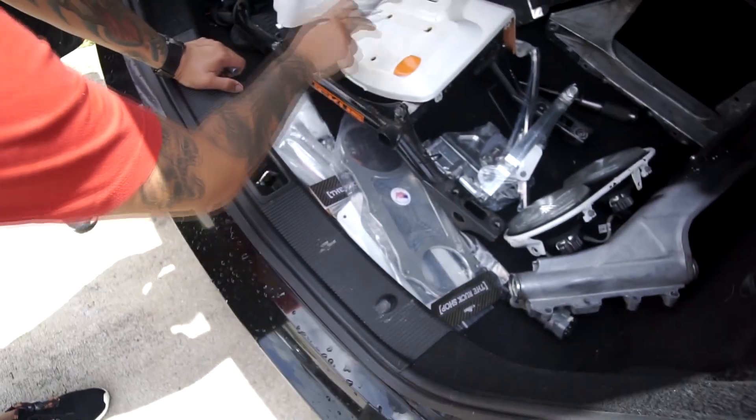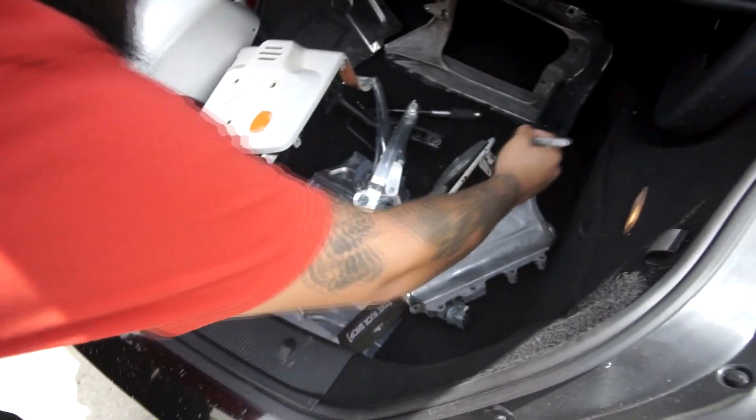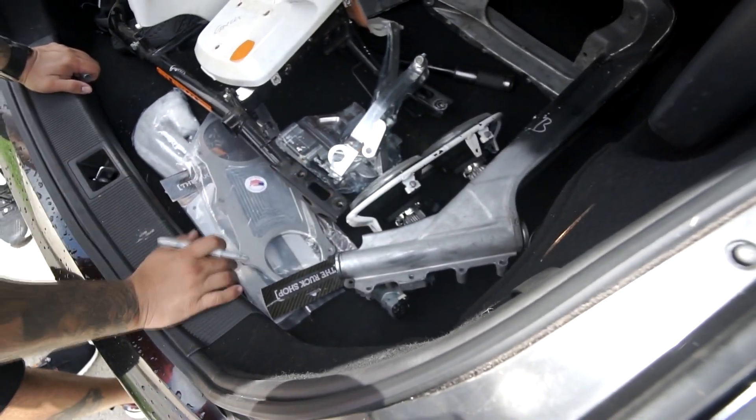Welcome back to another video — today is a ruckus update video. The ruckus frame parts are being sent out for paint. He's going to fix the frame and paint it black. This part is going to be painted green. Also the headlight frame, handlebars, gas tank cover, and battery box — the battery box is going to be green too.